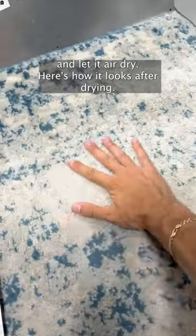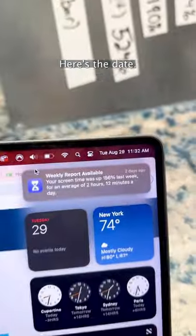Here's how it looks after drying. Here's the date, so you know I'm not BSing ya.